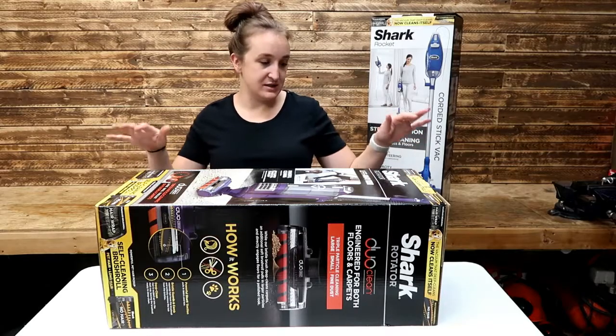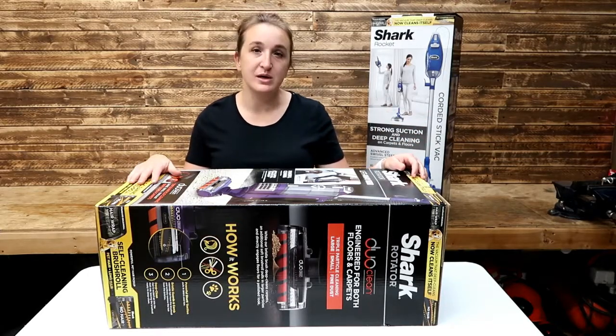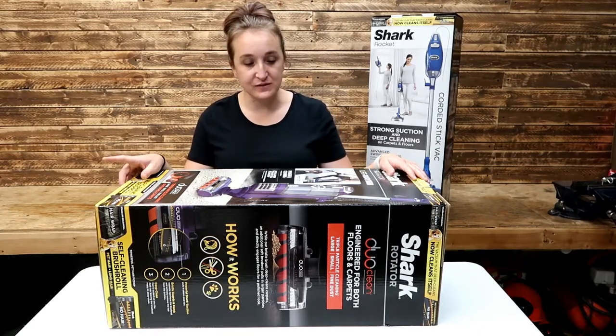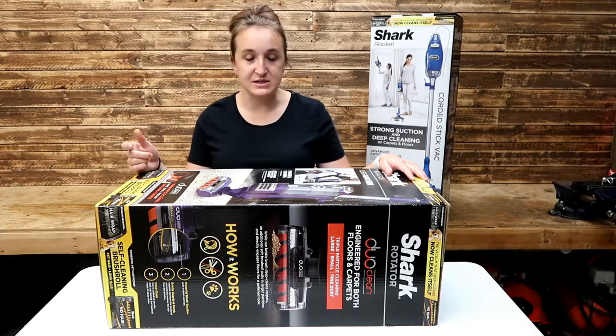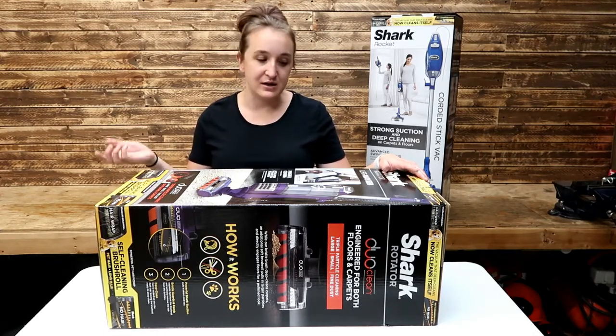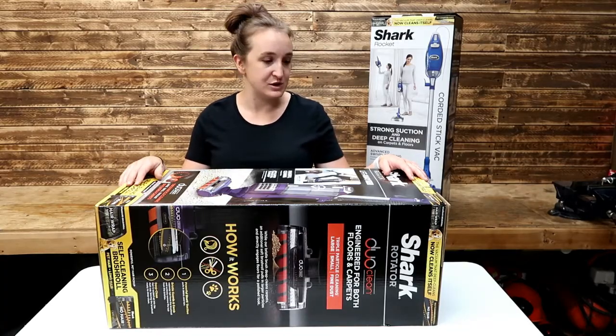We're going to start with this Shark Rotator Lift-A-Way Pro. We decided on this one after reading lots of reviews because we currently have a Shark Lift-A-Way and we love that we can use it on our thicker carpets to get up the extra dog hair, and it also fits great underneath our beds and underneath the couches.